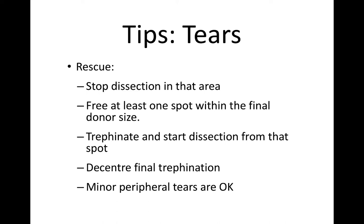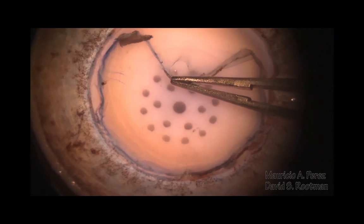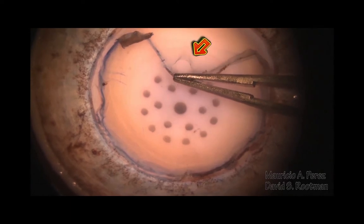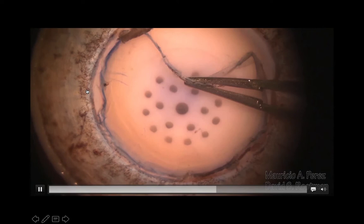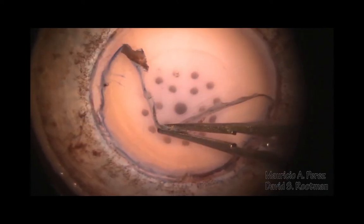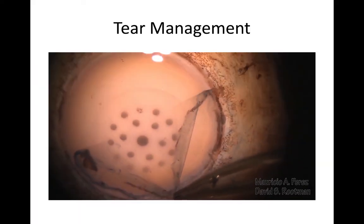If you do get a radial tear, stop the dissection in that area and just find at least one spot that strips through into the area of the donor — the central 8 millimeters. You can trephanate and start dissection from that spot later. You can also de-center your trepanation a little bit to try and exclude those tears. Even if you do get some mild peripheral tears, the tissue is still usable. Here's an example of a circumferential tear — you just release, re-grasp, and with this gentle back-and-forth motion in the horizontal plane, it's really quite easy to strip, particularly if your donors are over 60 years of age.